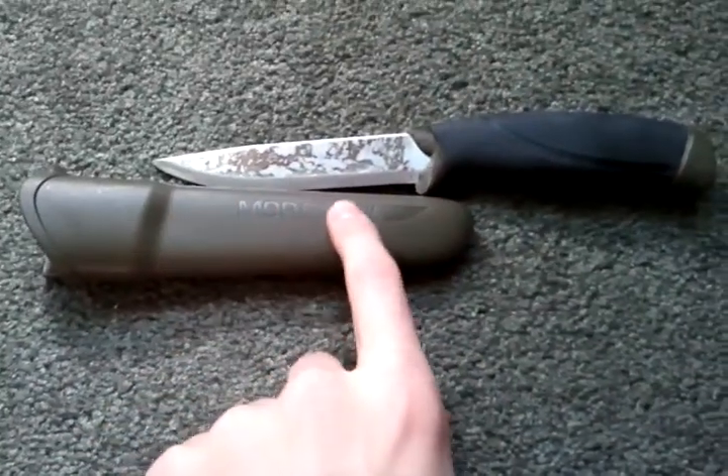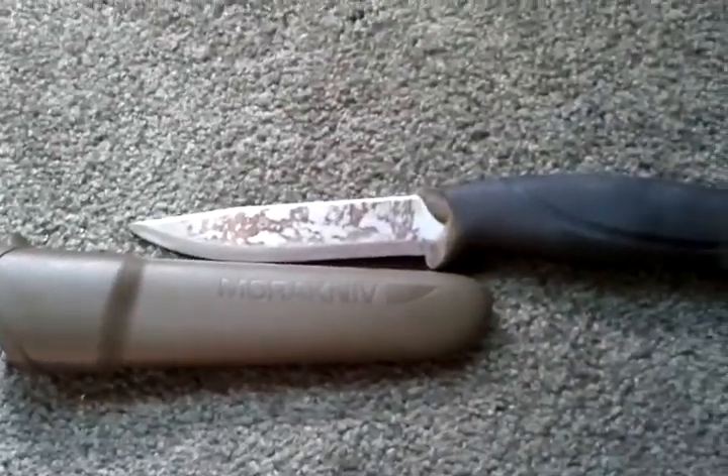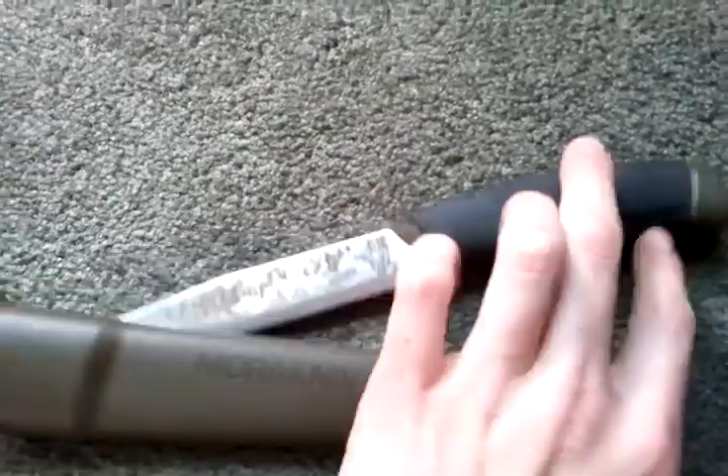Hey guys, this is just a real quick review of the Mora — it just says Mora knife, Companion. I think it's the MG, but it's carbon steel.